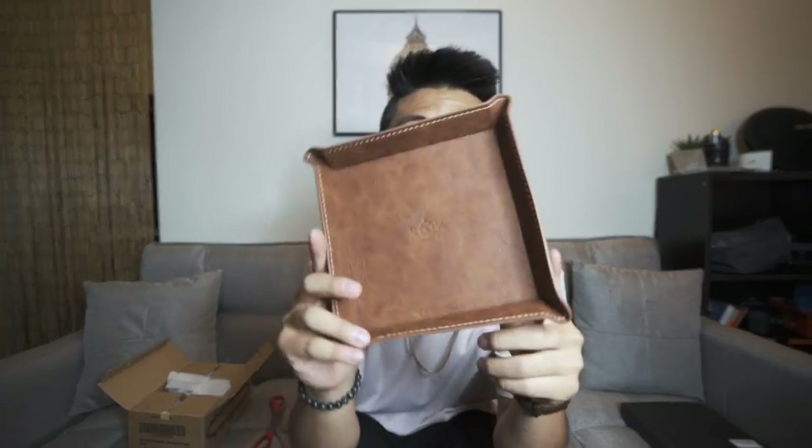This is actually pretty cool — it's a leather tray. Basically, it's called an everyday carry tray. After you come in from school, you just drop all your phones, keys, and accessories in here so you don't lose them or forget them the next day. It's gonna be really handy.